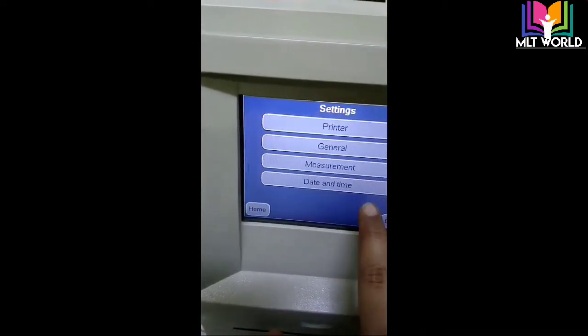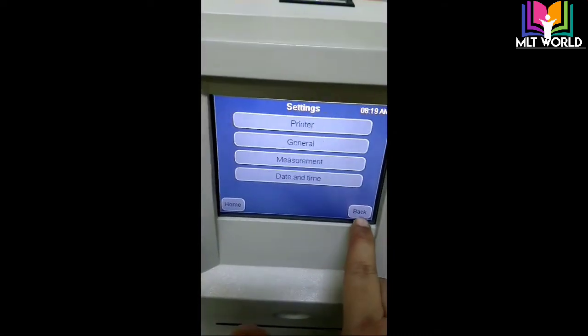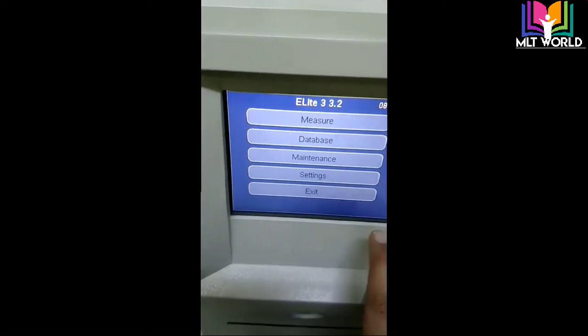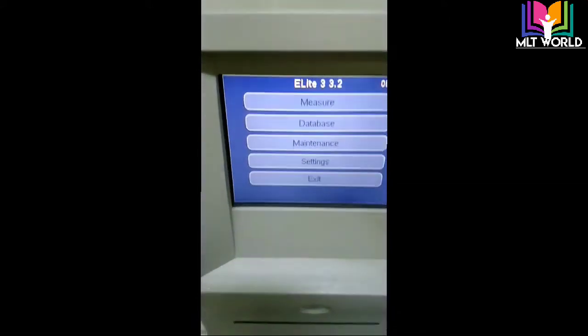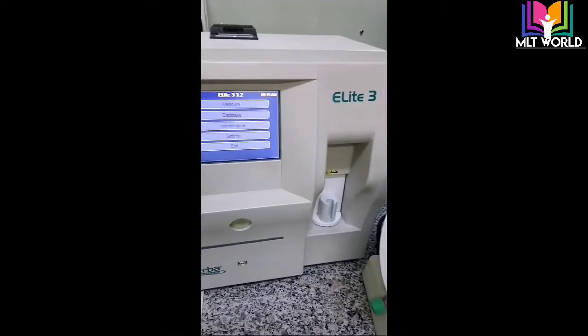In settings, there are options for printer, general settings, date and time, and measurement. We configure these settings as needed. When I click exit, it will go to the shutdown process.